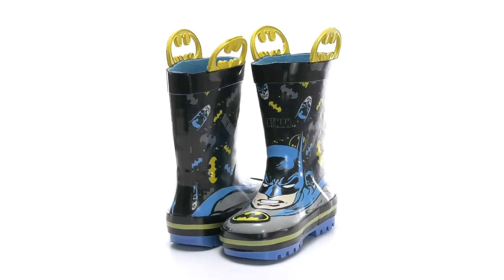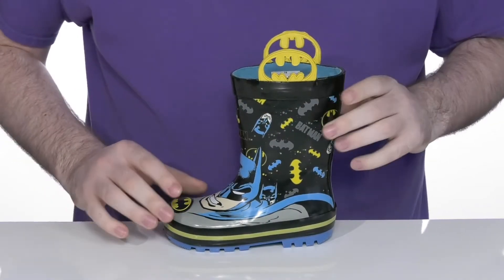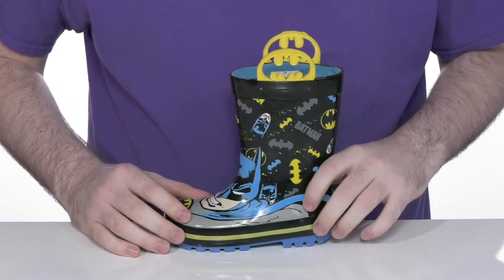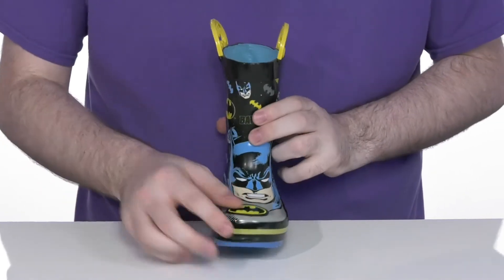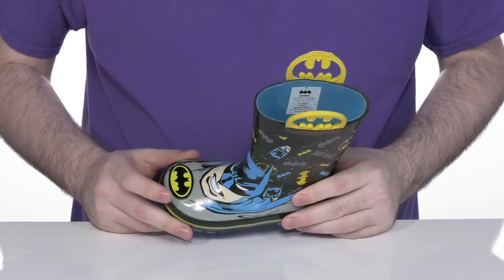Make sure your kids are excited to go outside and play in this fun rain boot featuring Batman. This silhouette has a completely waterproof rubber upper featuring Batman on the front with his symbol all the way throughout, using an elevated symbol there on the toe.